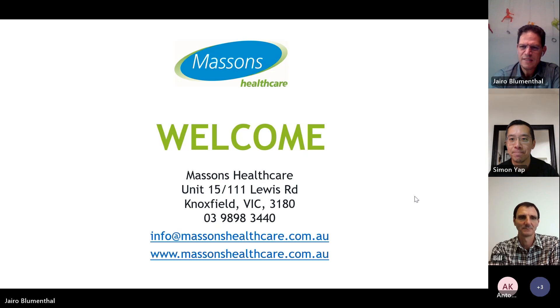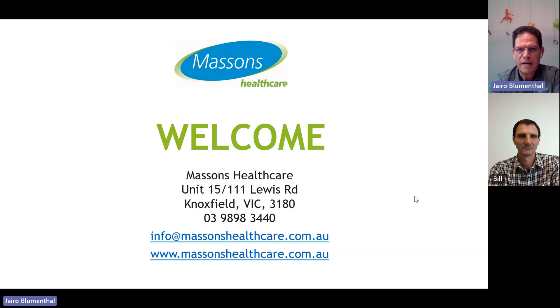Thank you, Simon. Thank you, Massens, for putting this webinar together. I hope you can see my screen at this point — just please confirm that. So let me move to the next slide.